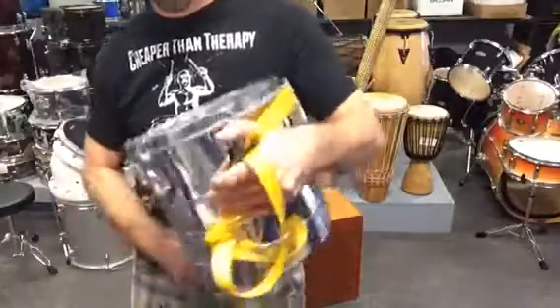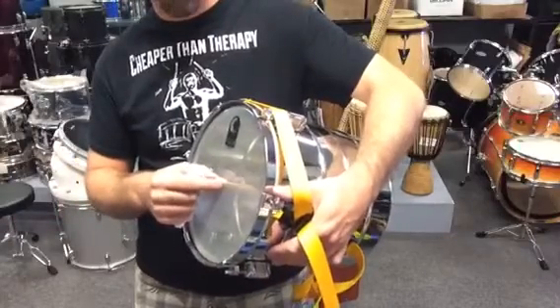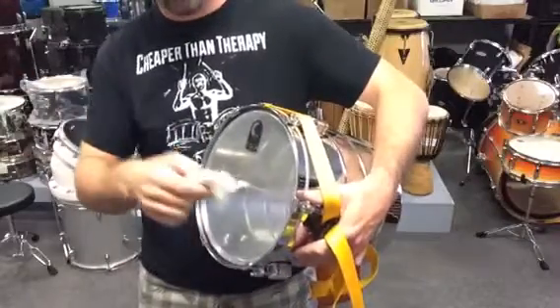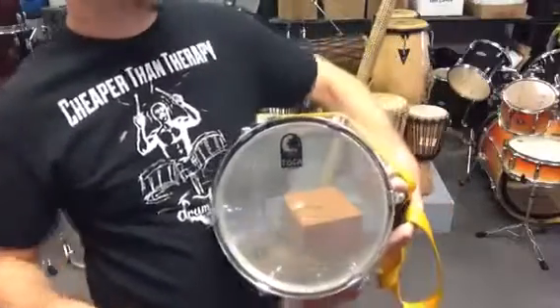Now the lion's roar would be very similar to this, except it would be a string coming out towards the front, and usually you add this to a large tom-tom or something. The concept's the same — you pull on the string with a damp cloth or a paper towel, and you'll get a roaring sound. I will try to make one for a video here soon.